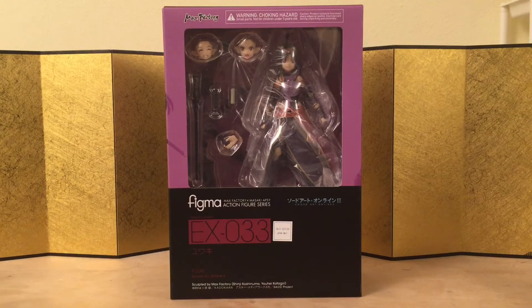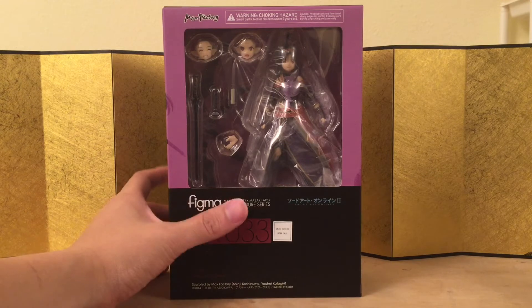Hey guys, this is Eric from ET Figure Unboxing, and in this video we're going to take a look at Figma EX33 Yuki from Sword Art Online 2.